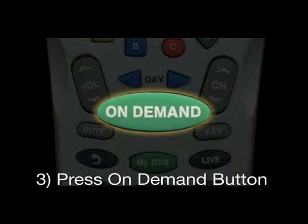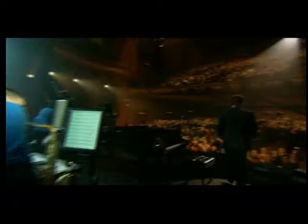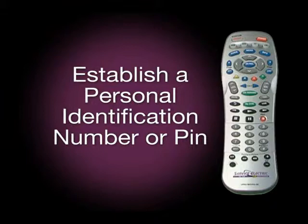While many on-demand selections are available at no cost to you, others, such as movies and events, will have a fee, which will appear on your monthly statement.